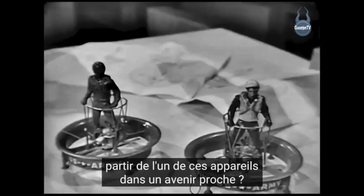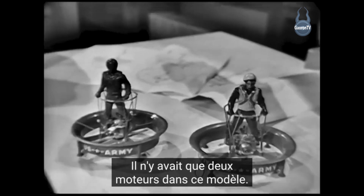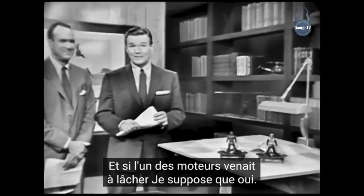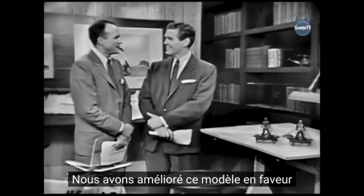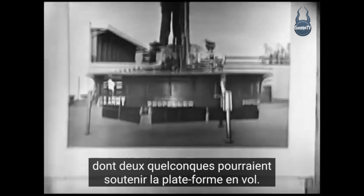Can Mr. Miller expect to do his shopping from one of these in the near future? Not for a while, I'm afraid. There were only two engines in this model, and if either engine should conk out — flop. We improved this model in favor of a larger version with three engines, any two of which could sustain the platform in flight.